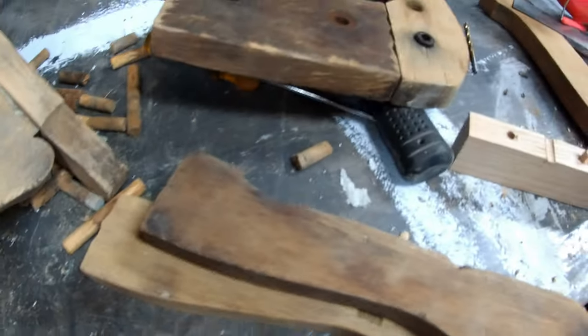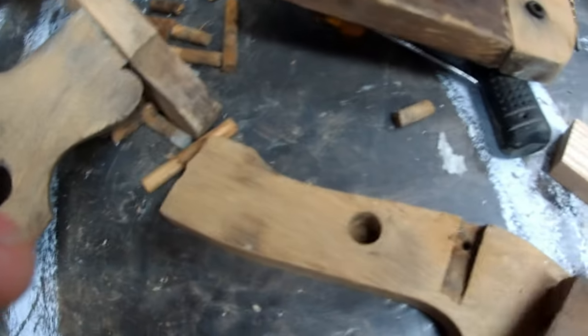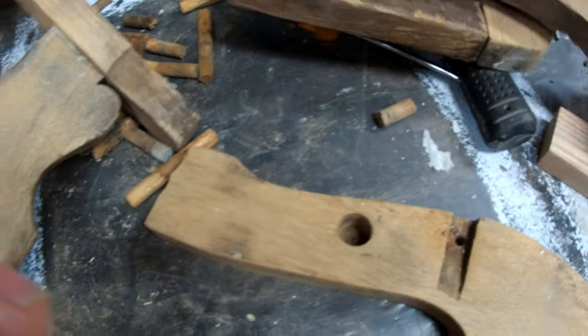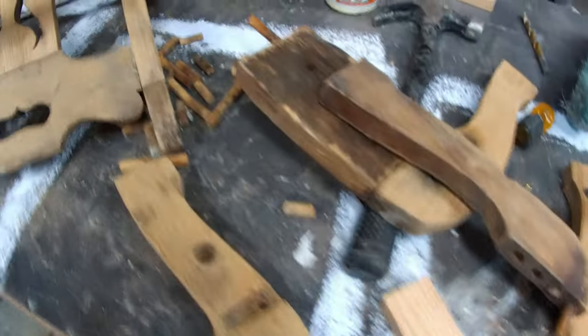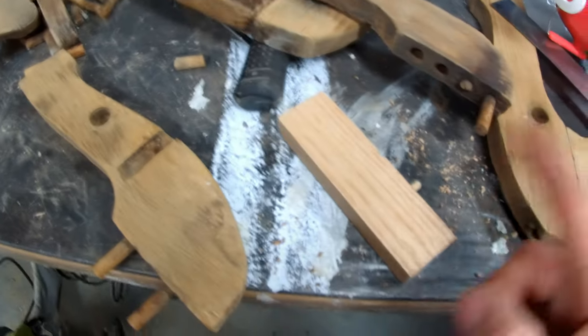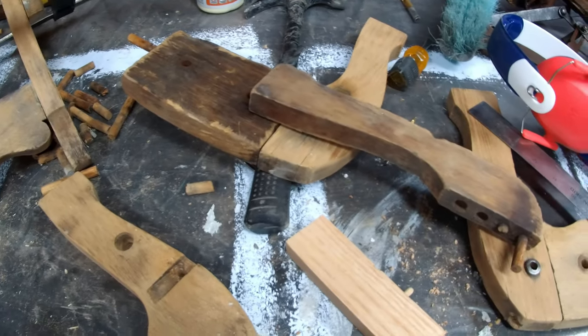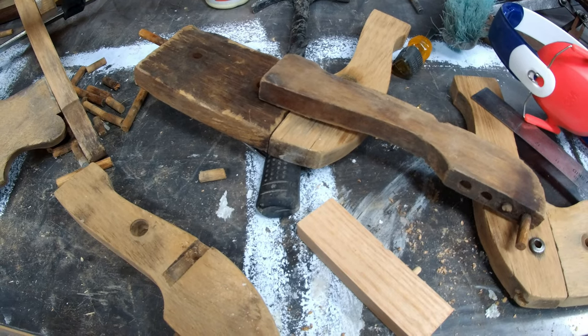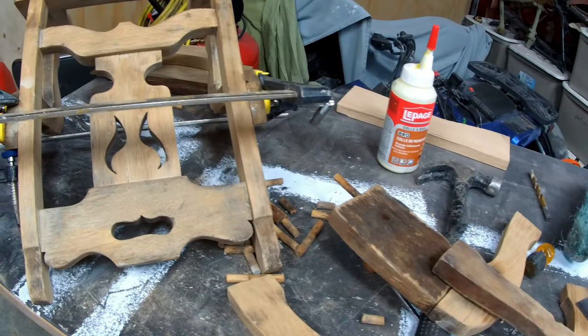I clamped it and drew out the shape so I can glue this all together tonight. That'll be good to go — we can get a light sand. I wasn't going to secure this to the bottom but I think I will now, because that'll give me my proper width for the footrest I've got to make.